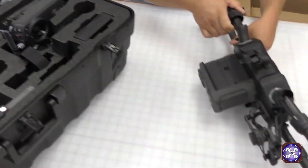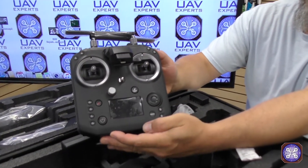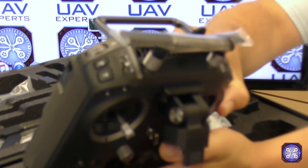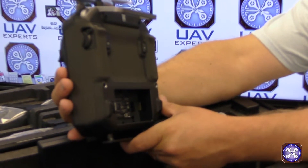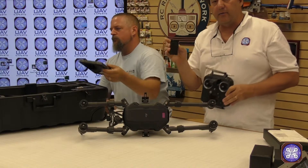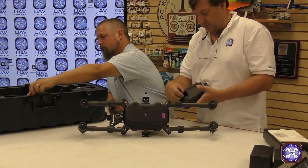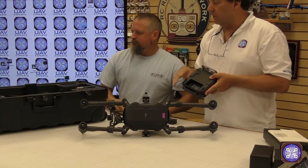Also in the case is one beast of a transmitter — DJI's new Cendence remote control, which has a tremendous amount of features. We'll go over each of those in a later video. The batteries fit on the Crystal Sky display, and thanks to some nice engineering, the same battery also fits on the new Cendence controller. There's also a dual battery charger in the case.